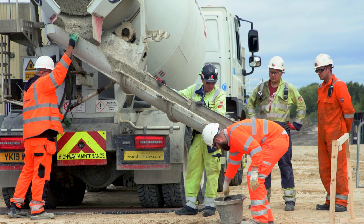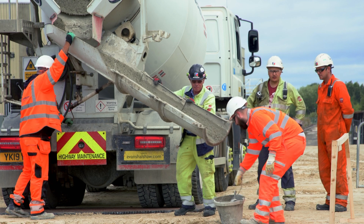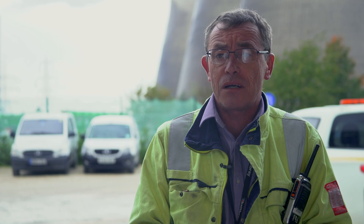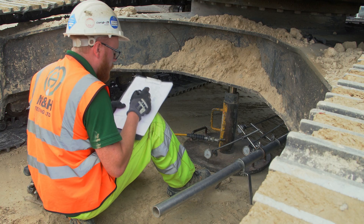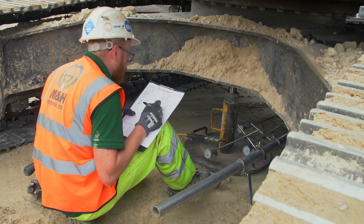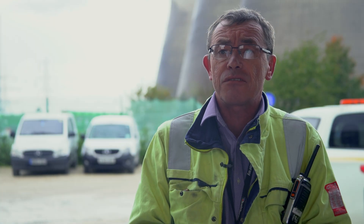The slump test you take out of the lorry as it arrives, and that's a test to demonstrate that the concrete has come up to working strength. We had to test that the platform was capable of taking the load from the crane. Plate bearing testing establishes the CBR — the California Bearing Ratio — and that demonstrates that the ground is strong enough to take the weight of the crane.